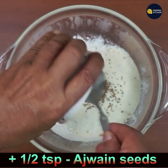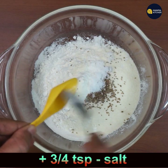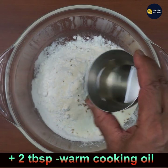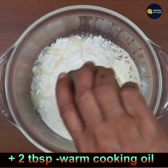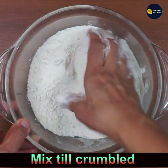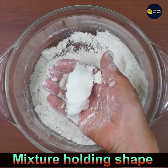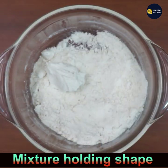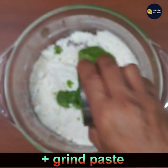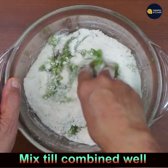Then add half teaspoon ajwain crushed in your hands, and 3/4 teaspoon salt to taste, and 3 tablespoons of warm sunflower oil. Mix all until crumbled — when you crumble and hold it, it should hold shape like a laddu. Then add the ground paste from the mixie and mix until combined.